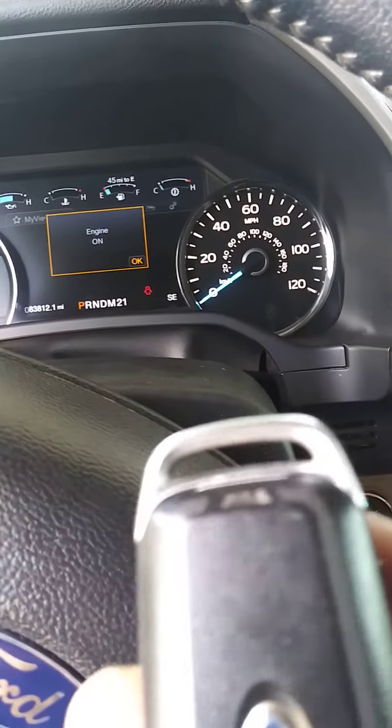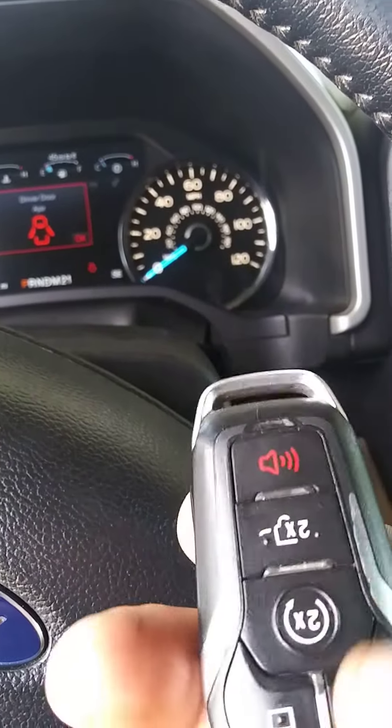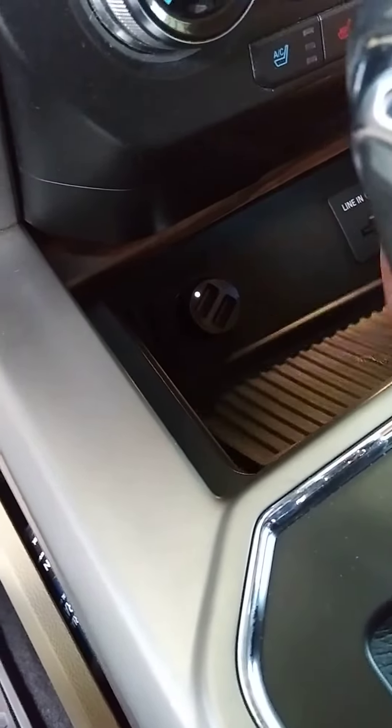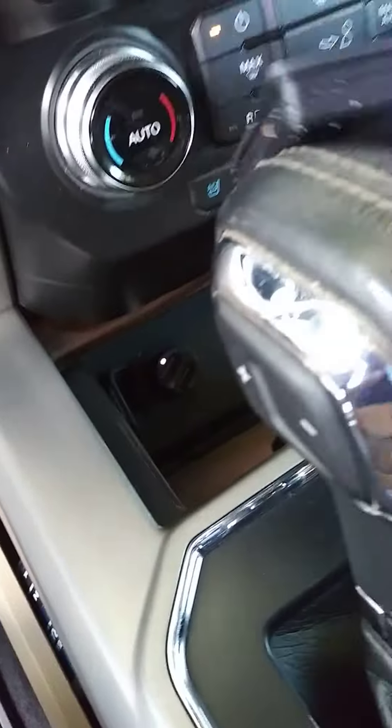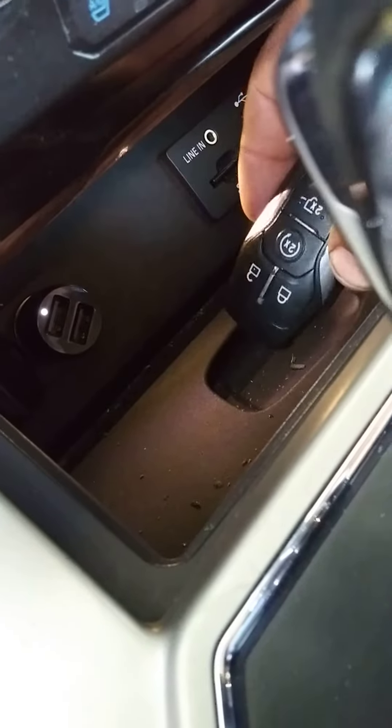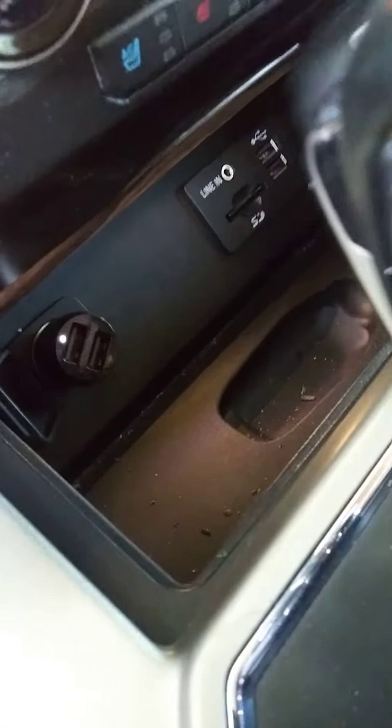If you got an emergency and the battery control doesn't work, you got the cavity here. You have to lift it — this way — and then put your key here in this cavity, like that, just to relearn. Got the antenna more close; you don't have to be so far away, and it will be cranked.